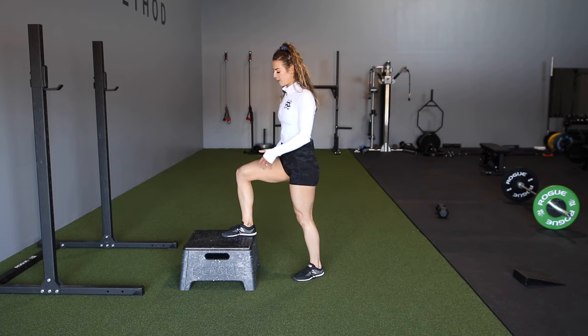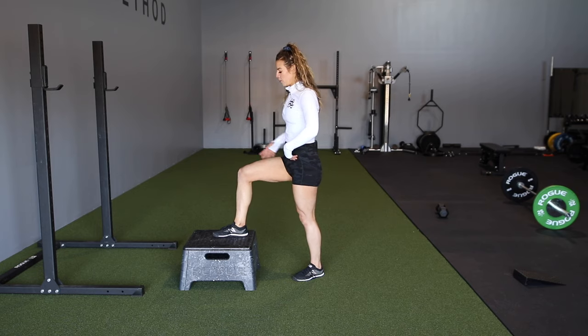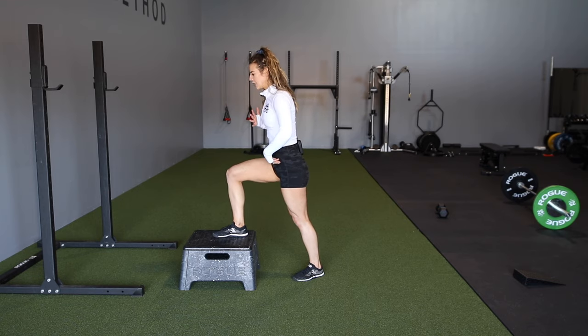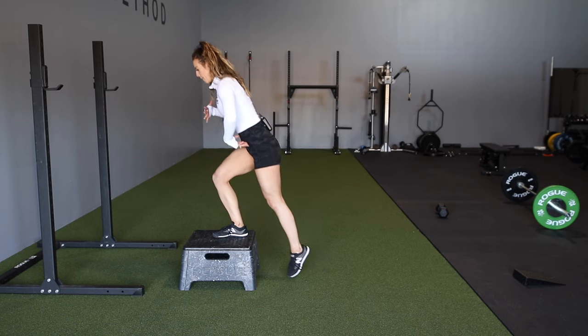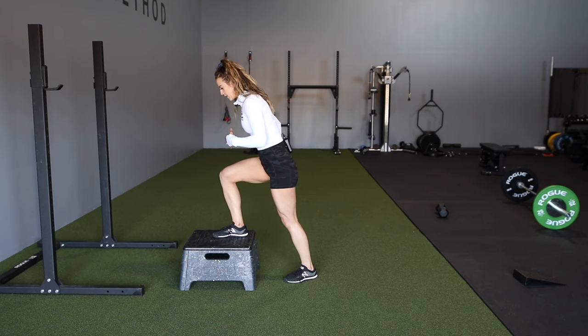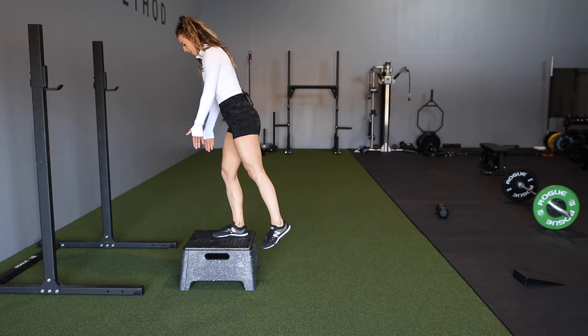With this movement, we don't want to push off that back foot. We really want to drive this foot down into the box or the step that you're using, being able to lean forward a little bit and come on up. We're not using the back foot — we're really leaning into this movement, activating our glutes, pushing through the box and stepping up.